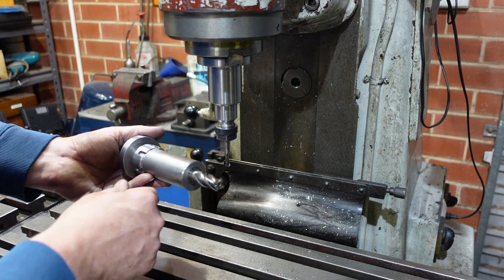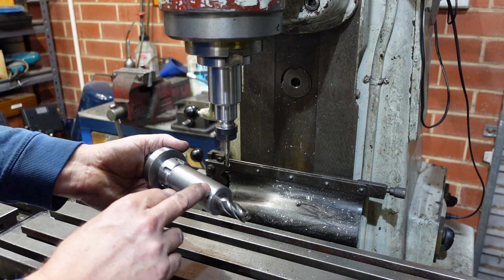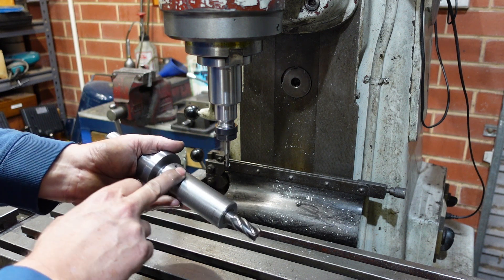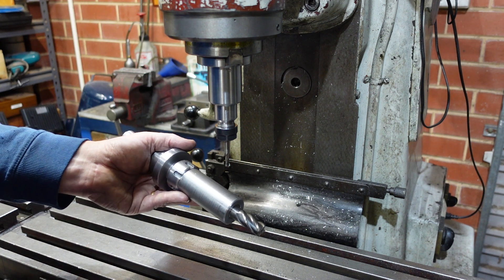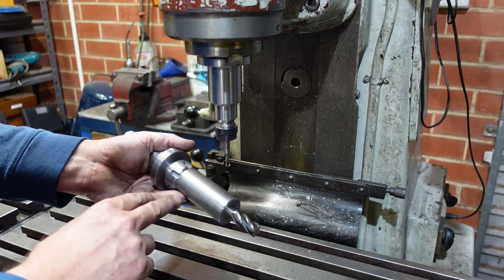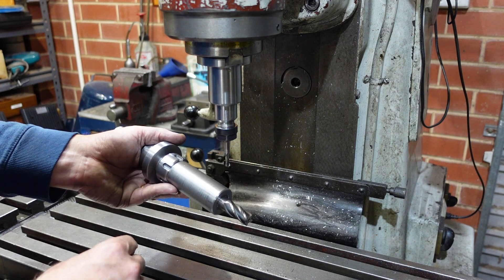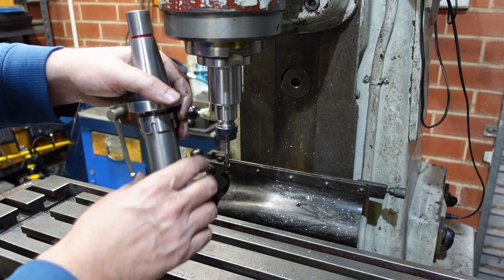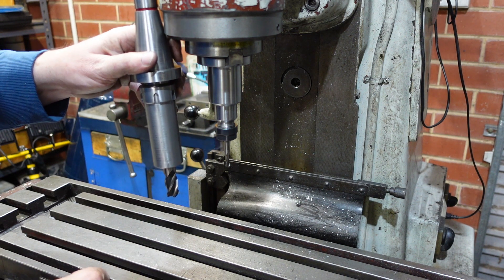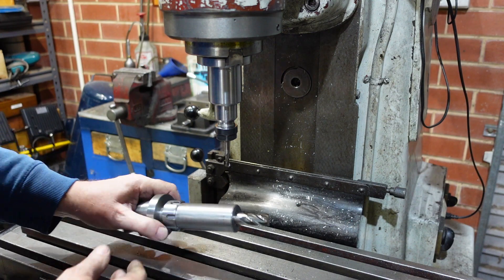It's not a complete success because getting the collets in and out of here is a bit awkward because of the long tube, but at the same time it doesn't worry me too much because I'm not going to be using this all that often. It enables me to take up to a 5/8 or 16mm cutter and have that work into a pocket or up to a shoulder, which is very nice.